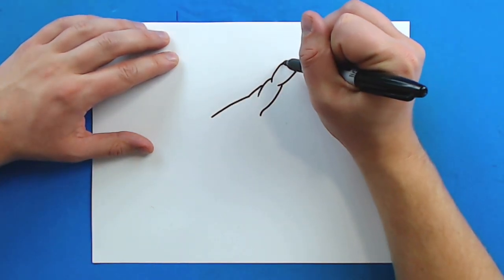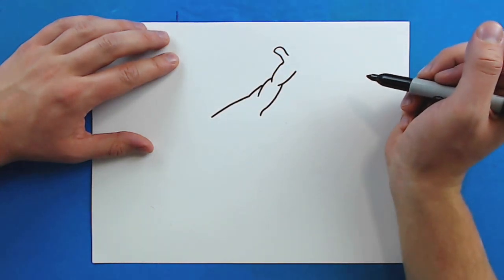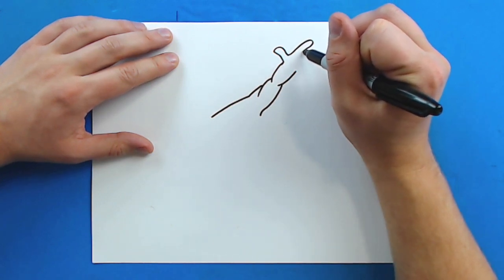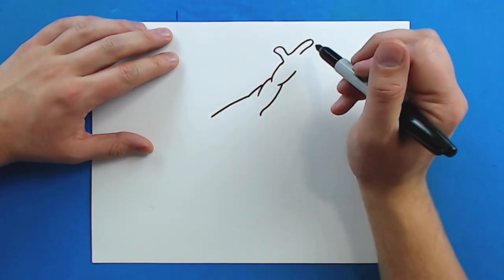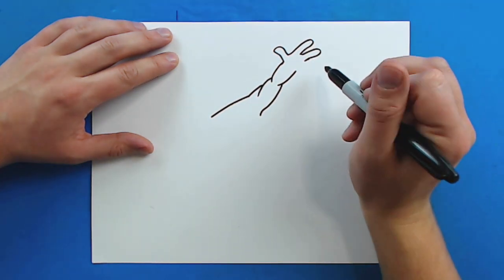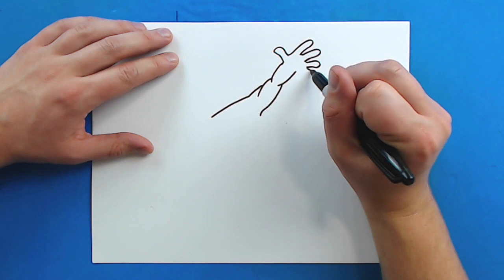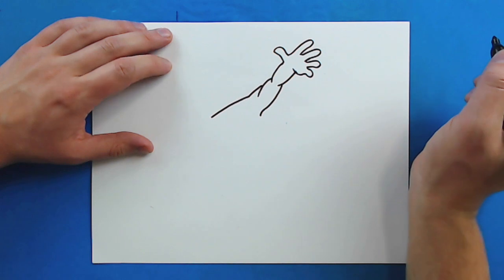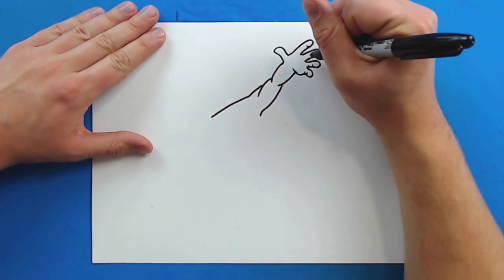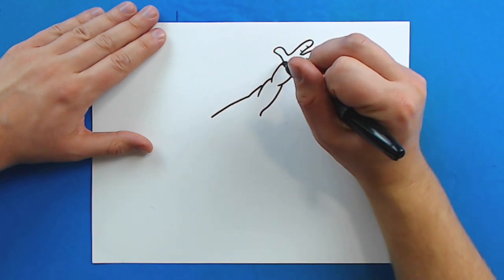Now up here I want to put his hand. Starting right here I'm going to draw a line that goes up, over, and then curves around for a thumb. Then right here a line that curves up and back down for one of his fingers. Then another finger, one more right here, and then his pinky, curving down to finish off his hand. I'm going to add some little lines on the ends of his fingers to show where there's some movement, and then a little line here and one by his thumb.